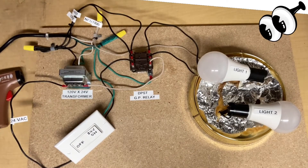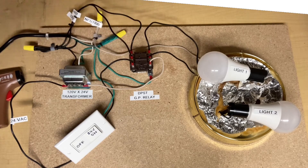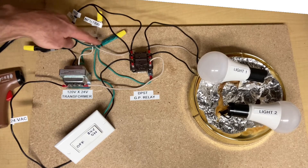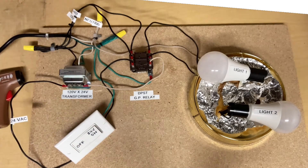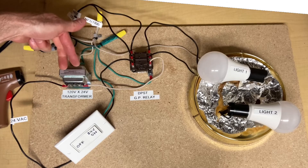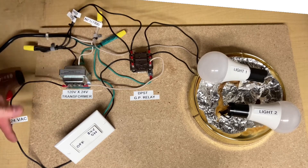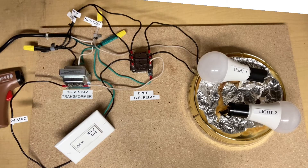Here's our demonstration board all set up. You can see we have 120-volt power coming in, there's our general-purpose relay — double-pole, single-throw — there are our neutrals, the white wires, and green is ground. Here's our switch and our light fixture with two separate light sockets. That's our transformer — it's a step-down transformer. 120 volts coming in, 24 volts going out to the switch to the coil on our relay.